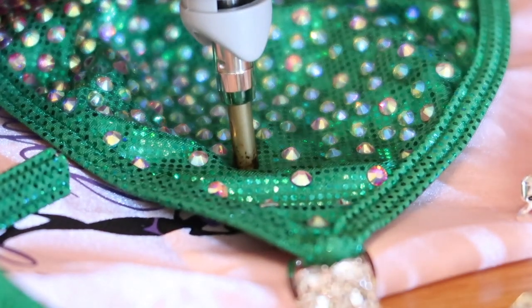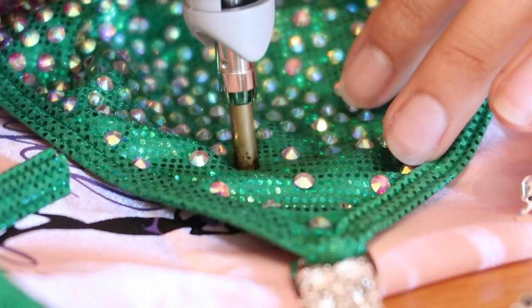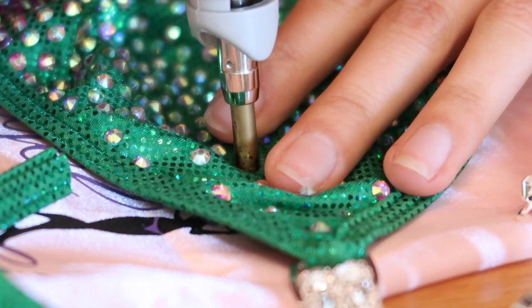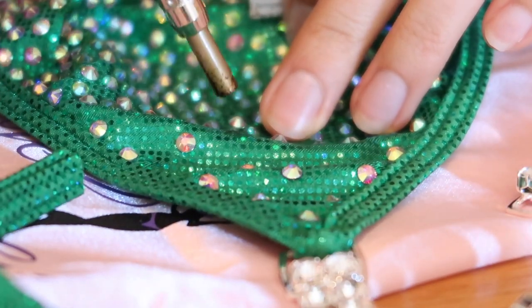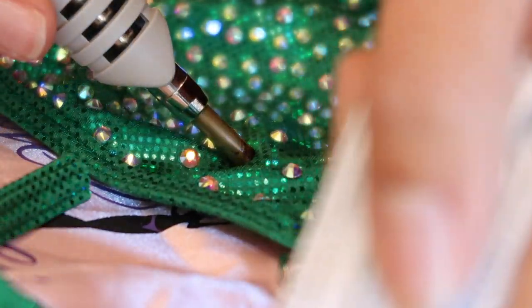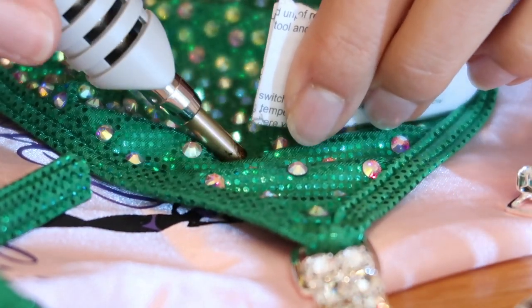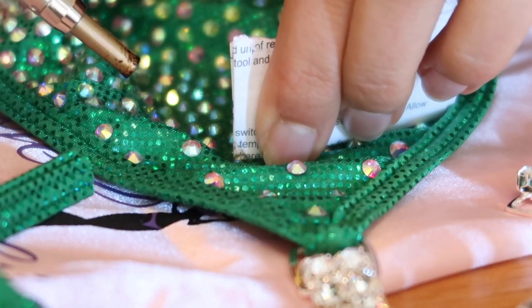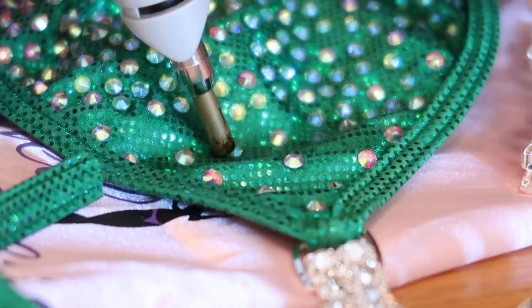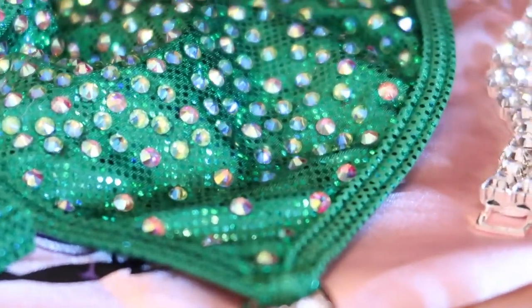The first thing you want to do is put down the stone wherever you want it on your bikini and lightly press on it with the hot tool. Sometimes even if you don't press too hard, the stone will likely get stuck in the hot tool. What I did was get a piece of paper and use the corners to pick it out and lightly press on there. Once I saw the stone was out of the hot tool, I pressed down on it with the paper for about three to five seconds, then went over it with the edges of the hot tool just to make sure it was nice and hot and secured onto the bikini.